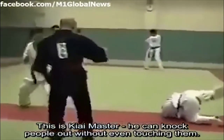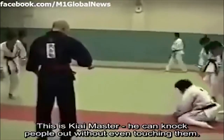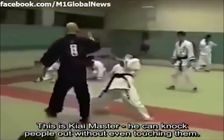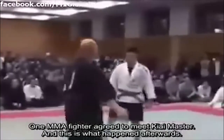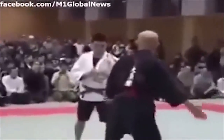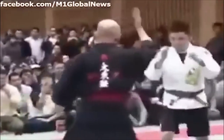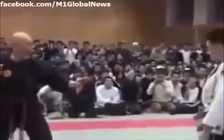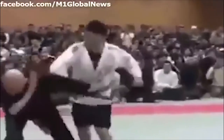Some people say the ki-ai can only be used on those that are sensitive to ki — basically students in a dojo versus their master — but when it's used against fighters from different martial arts, western boxing, or wrestling, it just doesn't work at all. As in this example where the supposed ki-ai master gets mauled by the MMA fighter. How embarrassing and painful — I would not want to be that sensei.